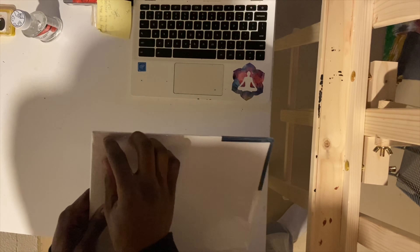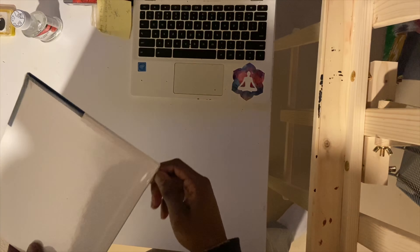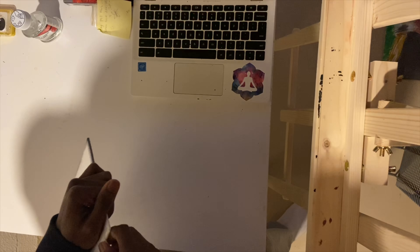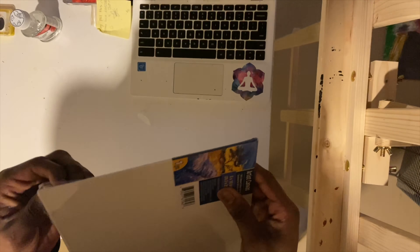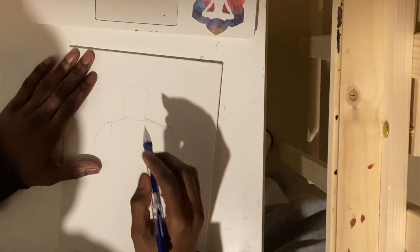All right, so the first thing you want to do is you want to pick a canvas that's right for you, whether it be notebook paper, a sketchbook, or an 8x10 canvas like I have here. You just want to pick something that fits what you're doing and that you can put your whole image on.